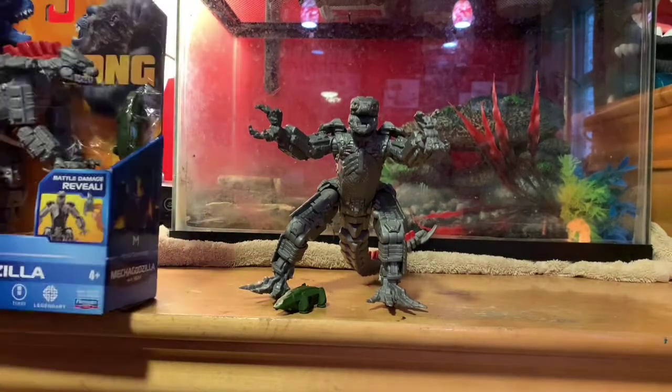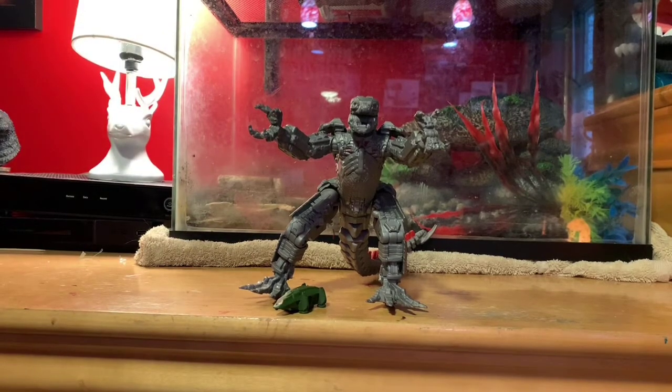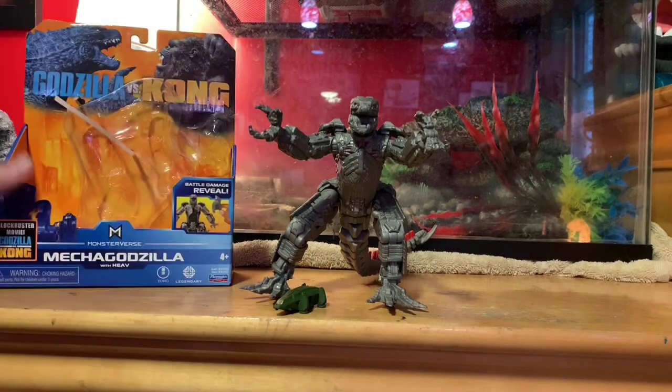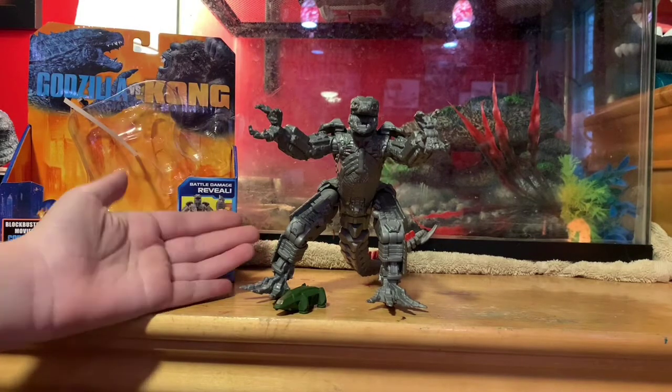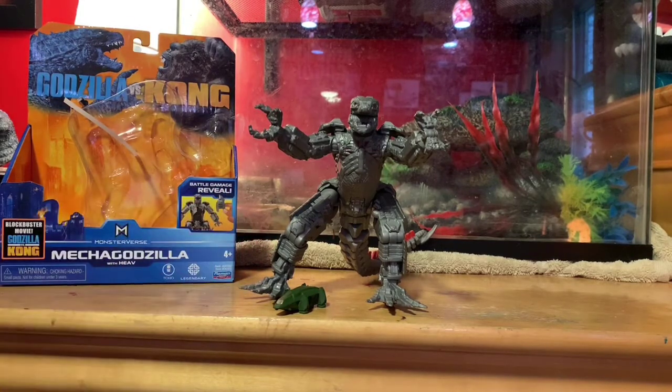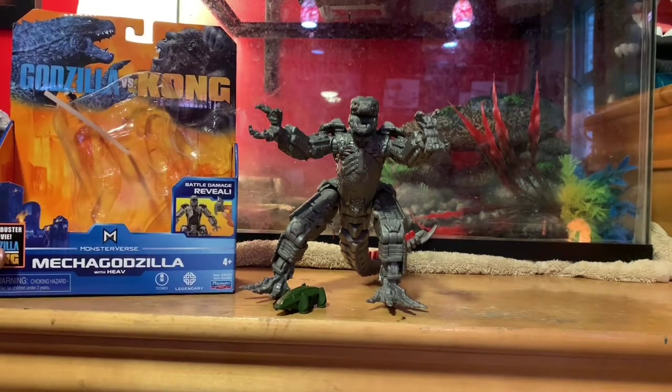We're gonna go over the actual box, but we're not gonna use this one for it. We are going to use the other one so we can see better. We're gonna take a look at the figure and see if it's worth the price — and I'm telling you, it is. Let's start with the box.